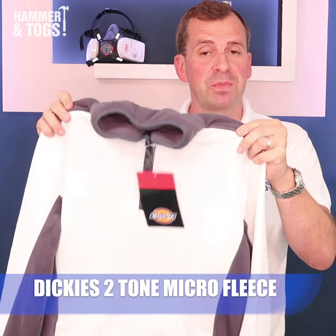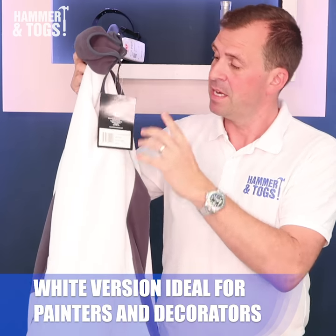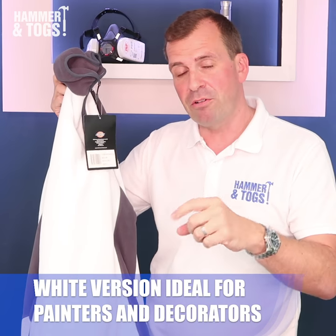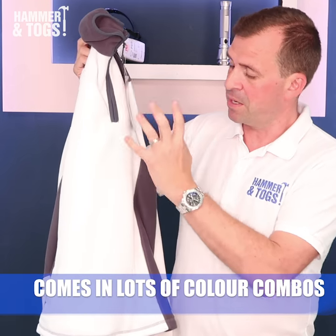This here is a microfleece from Dickies. This is a two-tone microfleece, comes in lots of different colors. Now this particular one is going to be ideal for anyone that's a painter, plasterer, or a decorator because it's in this white color.